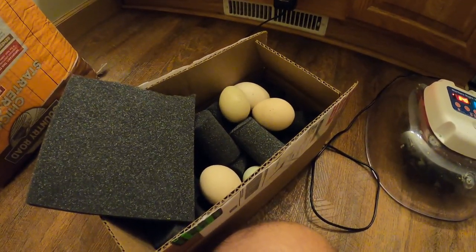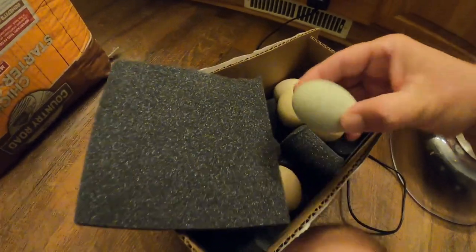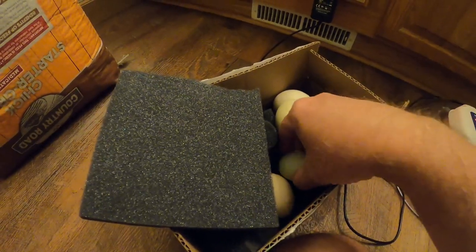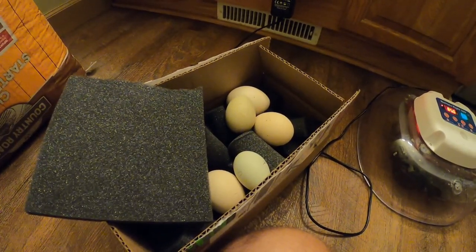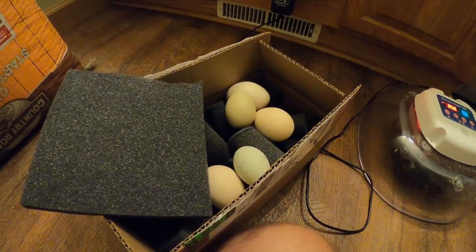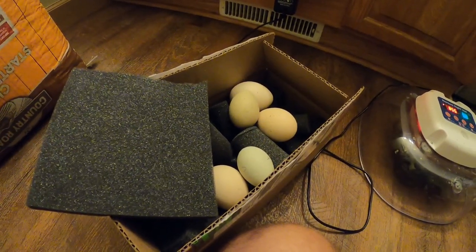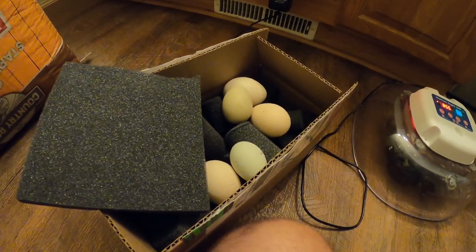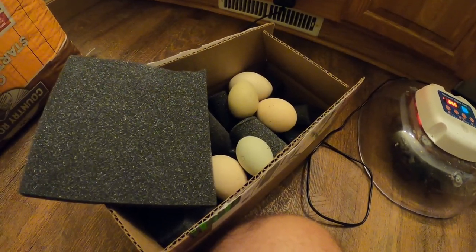I don't candle a lot of my eggs because my chicken eggs — I've got olive eggers, Easter eggers, or I believe they're called Araucanas — I've got some that lay almost black eggs, some that lay chocolate or chocolate-colored eggs, so when they're dark like that, it's really hard to see through the shell. That's the only downside.